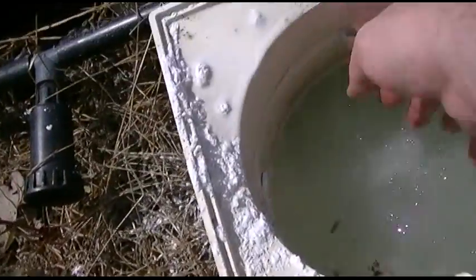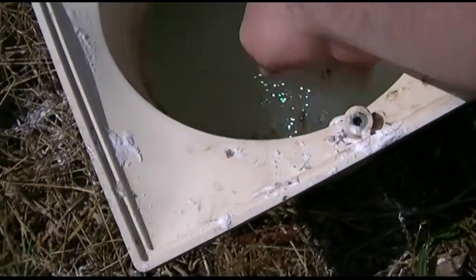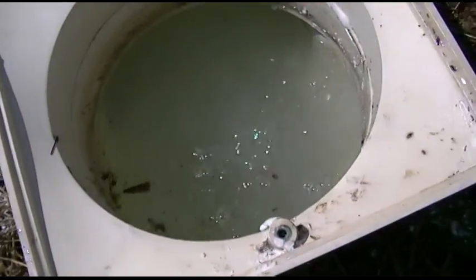Let's go ahead and clean up any spillage just like this, and just scoot all that into the skimmer here. And that's really it — you're getting your filter operational and adding DE. It's as simple as just dumping it in.